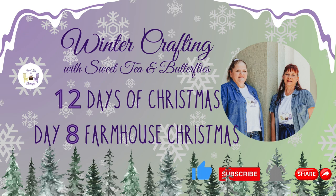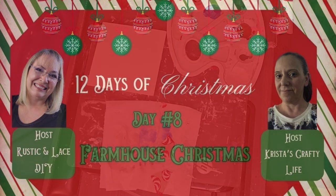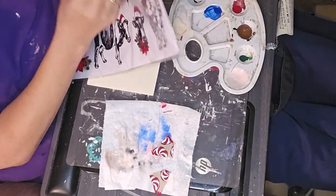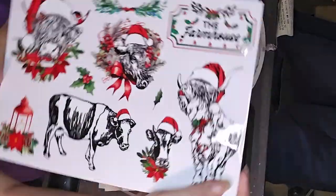I have a cute little tobacco basket project for you. Our hosts are Brenda from Rustic and Lace DIY and Krista from Krista's Crafty Life. All of the playlist links and the hosts' channel links will be in the description box below.